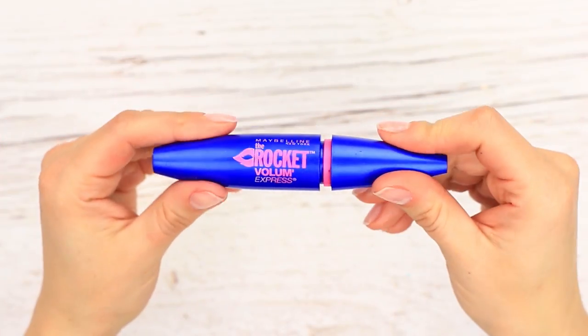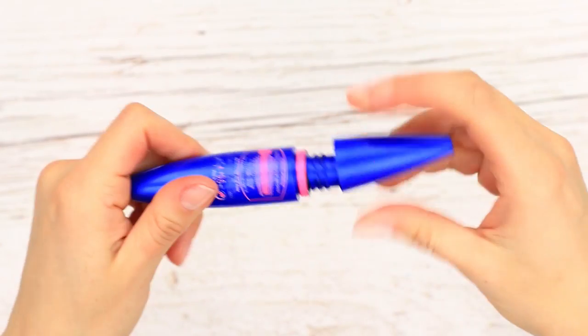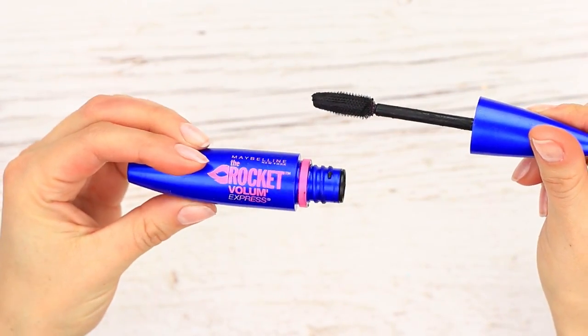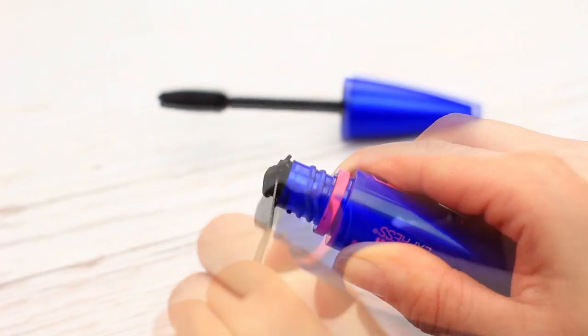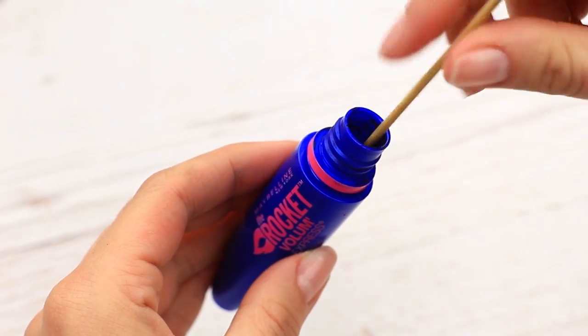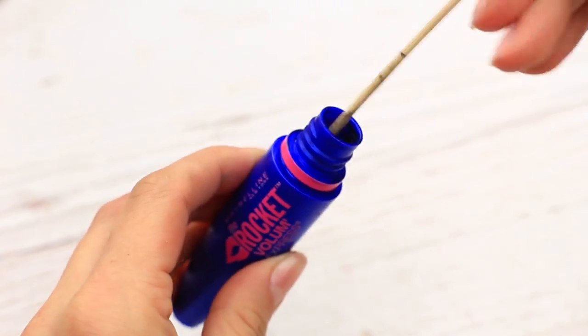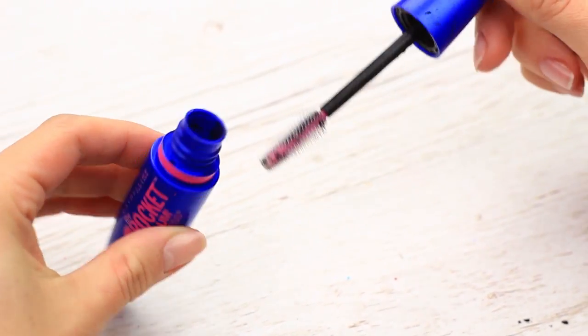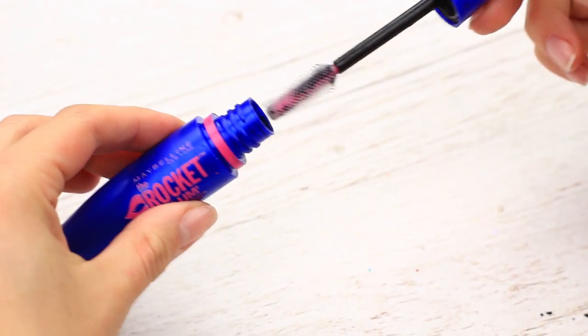You've definitely got an empty used mascara tube. We'll deliberately repurpose it to make a smart marker. Take off the cap, remove the wiper — you can use a file. Clean the mascara leftover using a wooden stick and some cotton. You can wash the eyelashes brush. Pour some water in the tube and rinse it using the brush.